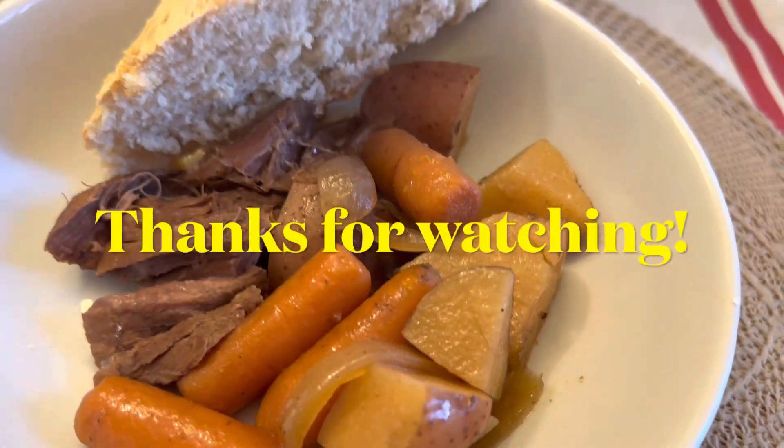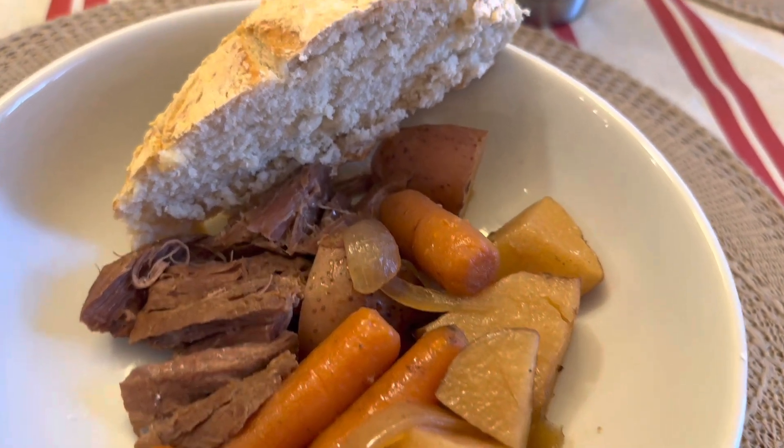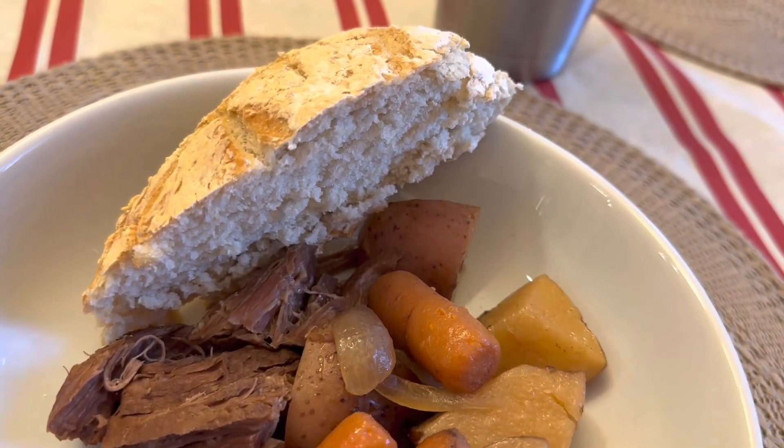I wish you guys could join me for dinner — it's going to be excellent. Roast beef, potatoes, carrots, onions, and a nice homemade loaf of bread.